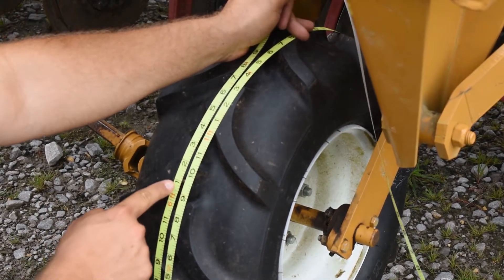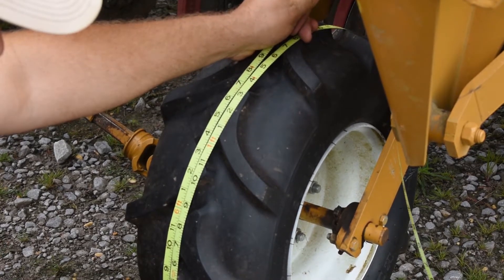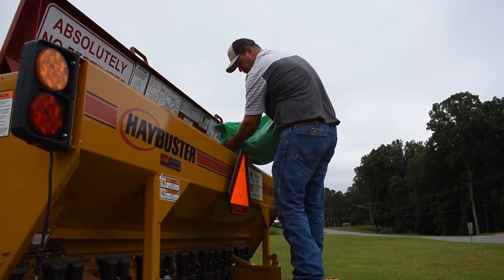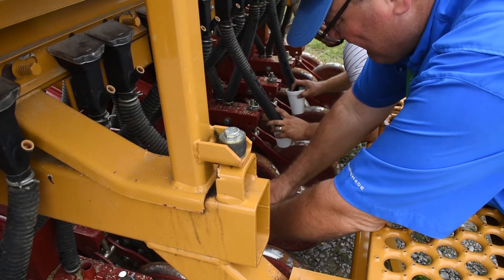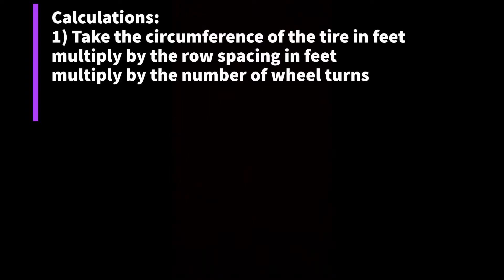Starting at a foot, we measured 6 feet and 3 inches. We subtract a foot for the tail of the measuring tape, which puts us at 5 feet and 3 inches for the circumference of this tire. Ensure that there is seed in the seed box, then turn the drive wheel 20 times and collect the seed as it falls through the tubes using a plastic or styrofoam cup. For step 1, take the circumference of the tire in feet, multiply by the row spacing in feet, then multiply by the number of wheel turns, which is 20.